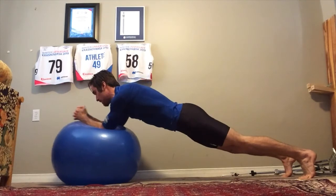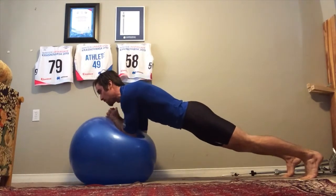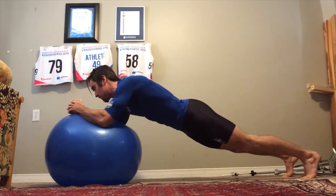Make sure you maintain a strong, solid core from your head right down to your heel. This line should stay straight throughout the entire movement.